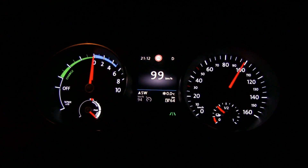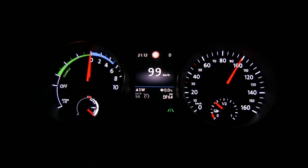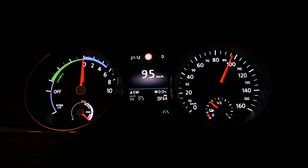I set cruise control at 94 kilometers per hour, and I'm ready to resume cruise control once the speed drops again. Like a ninja.